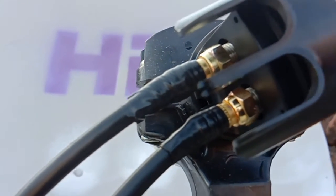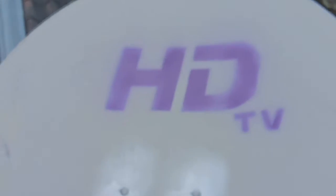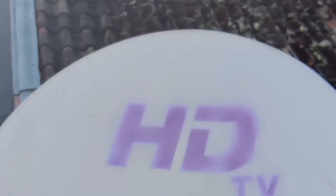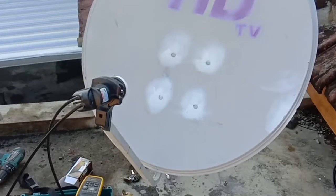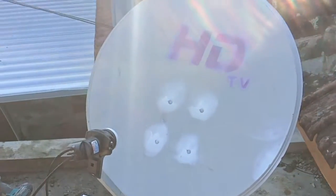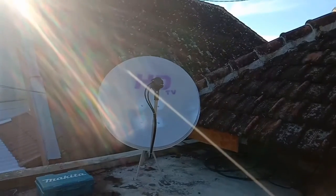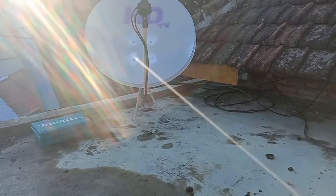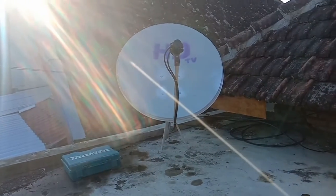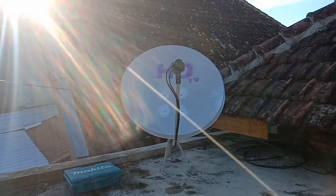Konektor yang emas ini sudah ada seal karetnya jadi aman. Ini disk bekas Centrin TV — disk bekas bisa digunakan untuk siaran TV satelit gratis selamanya. Jangan lupa subscribe channel saya, terima kasih.